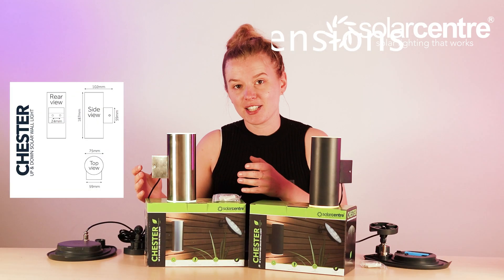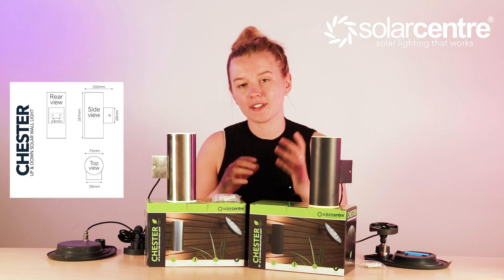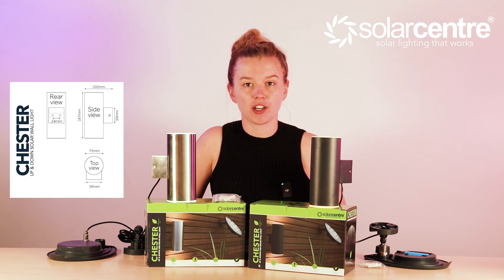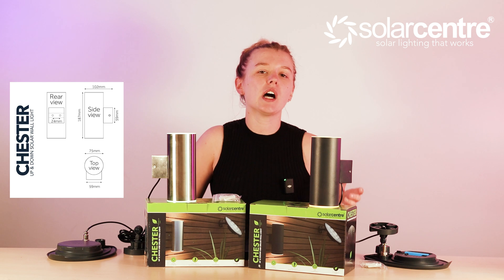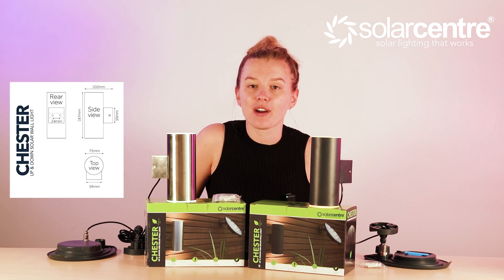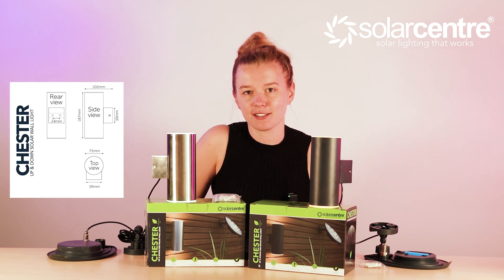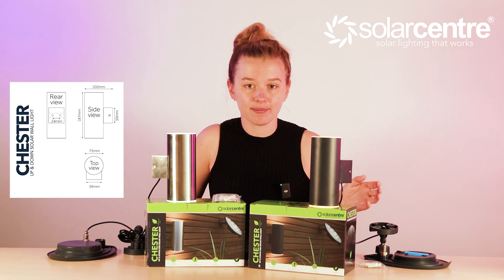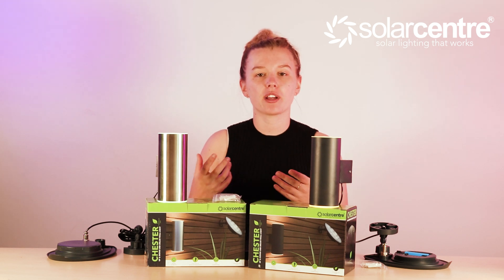The light diameter is 75mm, the max protrusion from the wall is 102mm, and the bracket size is 59mm by 59mm. The solar panel is 190mm wide and 140mm in height, and the solar panel bracket is 157mm by 42mm. You also get three meters of cable between the solar panel and the light.